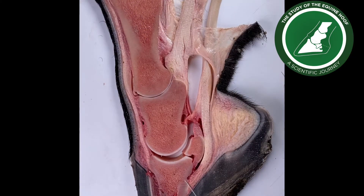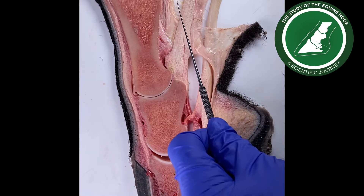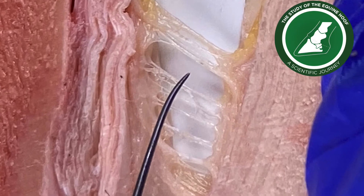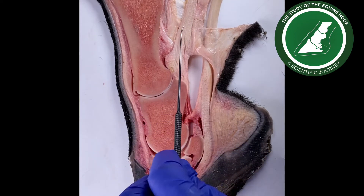I'm looking at this distal limb, specifically looking at this area here which I'm not too sure what's happening. The part that I'm not sure about is what these structures are here and if this is the straight sesamoidian ligament.